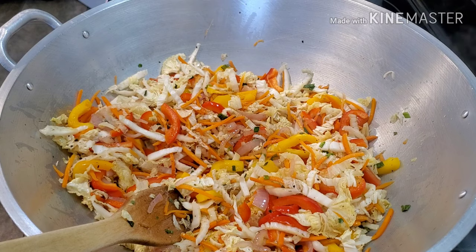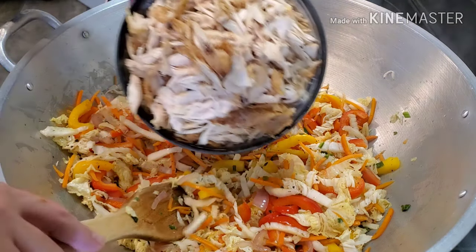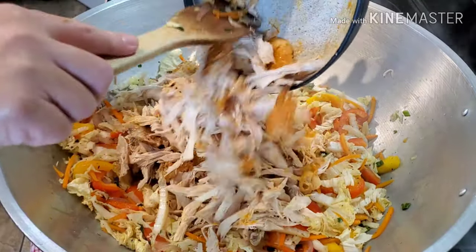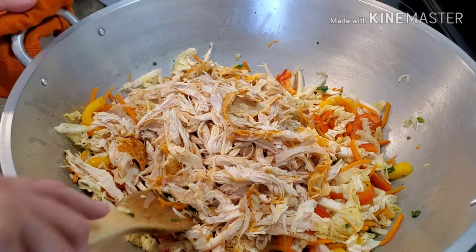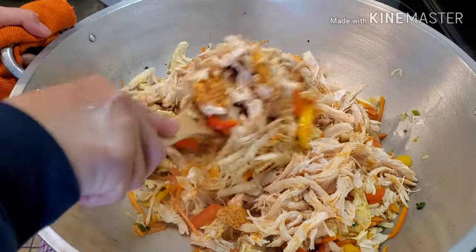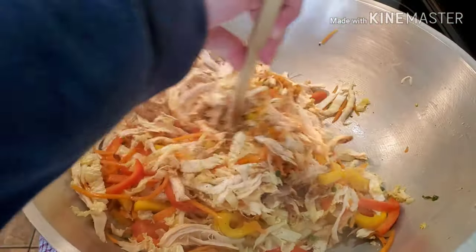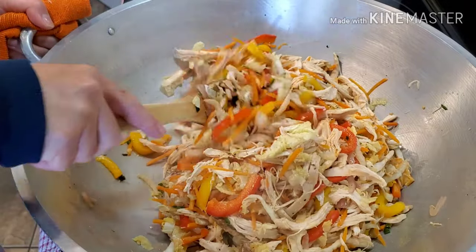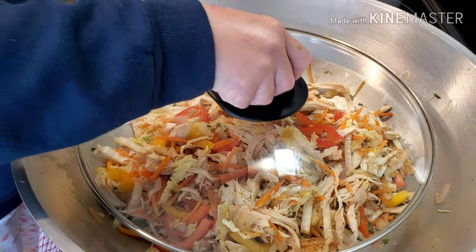Next we're going to add our chicken. I have a lot of chicken, which is good! Let's mix it in. After this we're going to cover it for 15 minutes. Let's cover it.